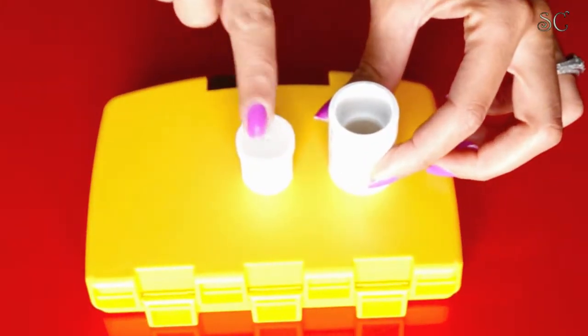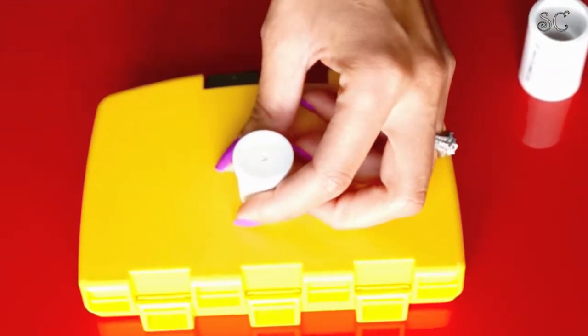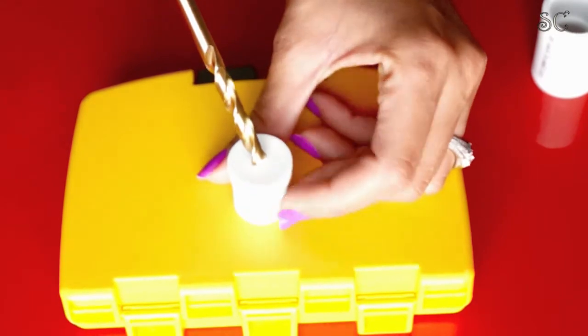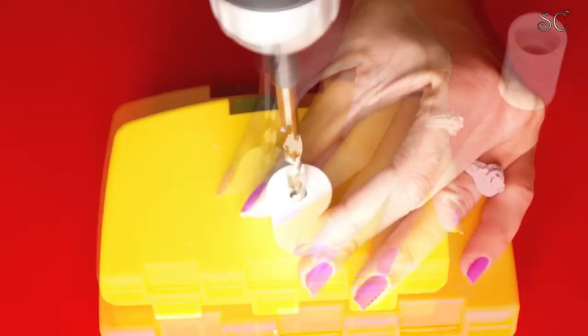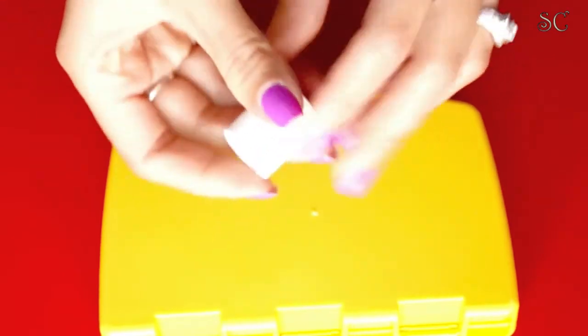While the paint dries, you can start on the rest of the project. Get your slip plug and drill a small hole. I used a hard surface from my tool storage to make sure I wouldn't ruin the surface of my table. Hold it steady and slowly start to drill down to prevent any slipping so you don't hurt yourself.